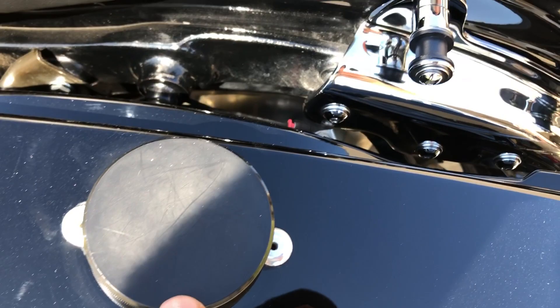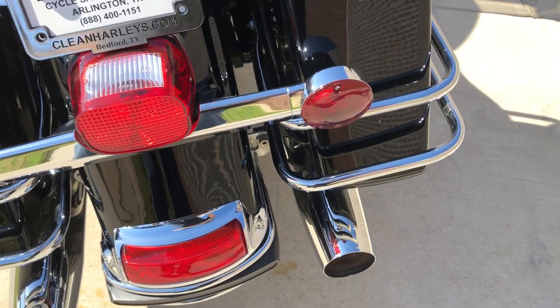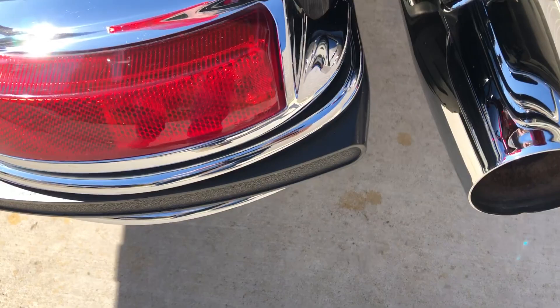And this saddle bag right here has got some scratches on it, just real light. It's got the four-point docking hardware, so if you want to put a passenger backrest, a luggage rack, or even a tour pack, you can. And then there's a small little dent on each of the muffler ends.